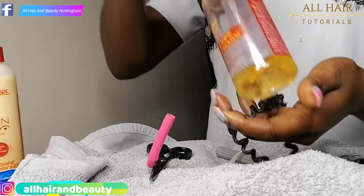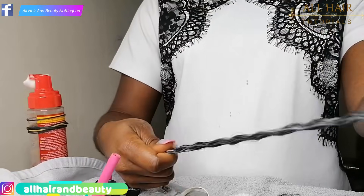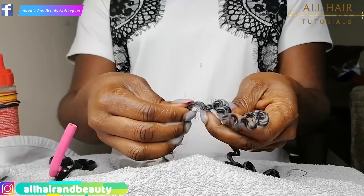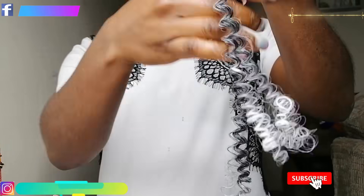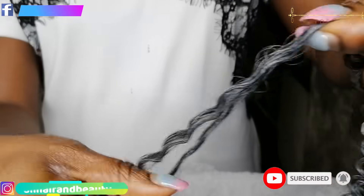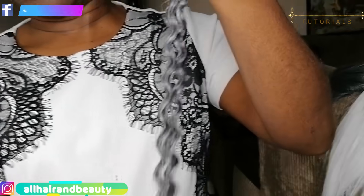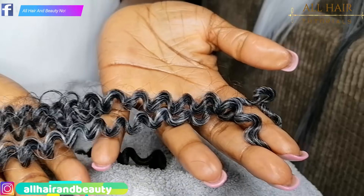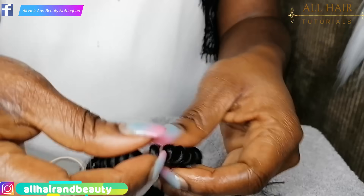If somebody wants to split it, this is where the mousse comes in — you split it with your mousse. It's anti-freeze mousse, so it helps the hair not to frizz out. When you put the mousse in the hair, it gives you that nice curly look. If the person wants to split it after, put your mousse on and split it — if you want that fuller looking curl, this is how you do it.